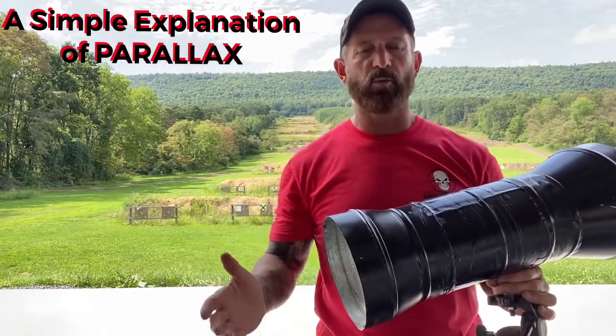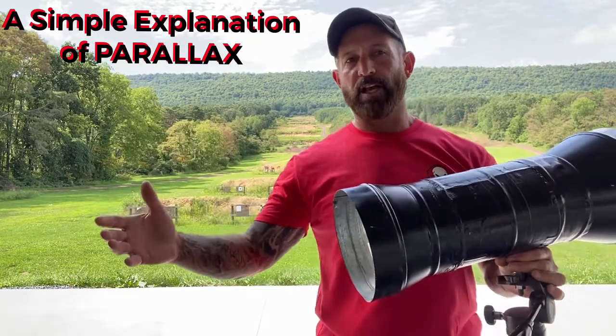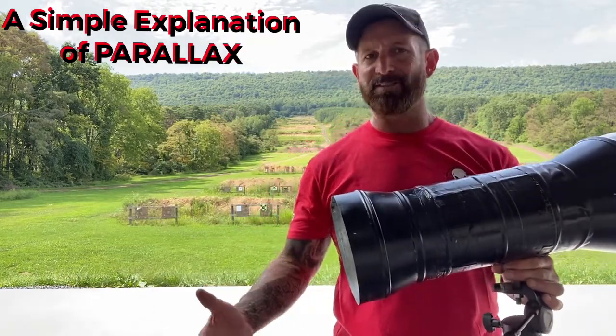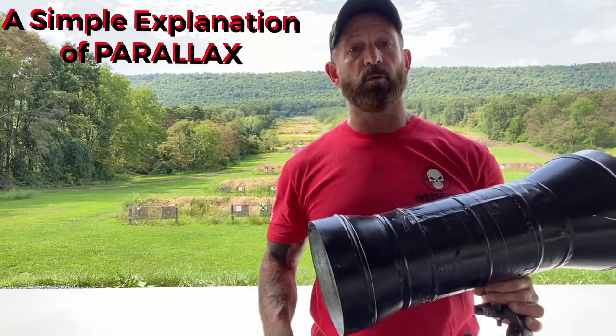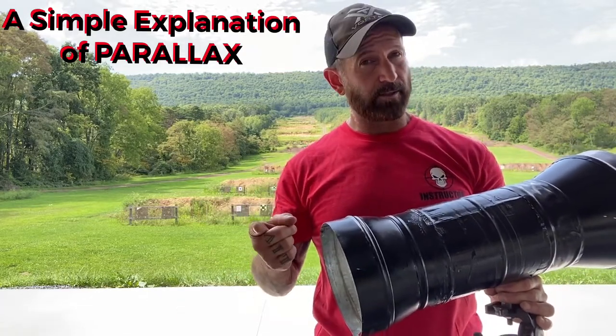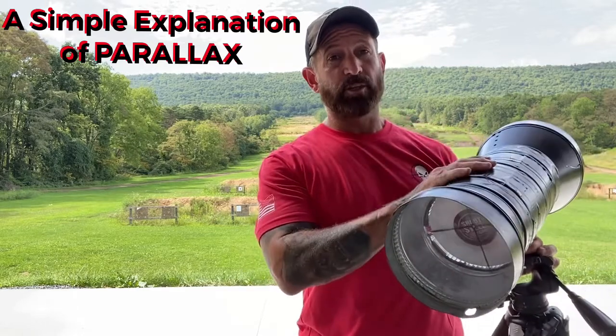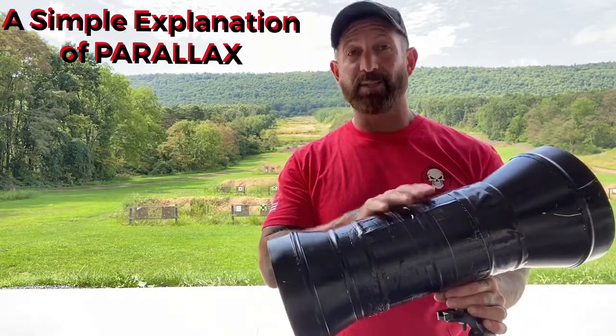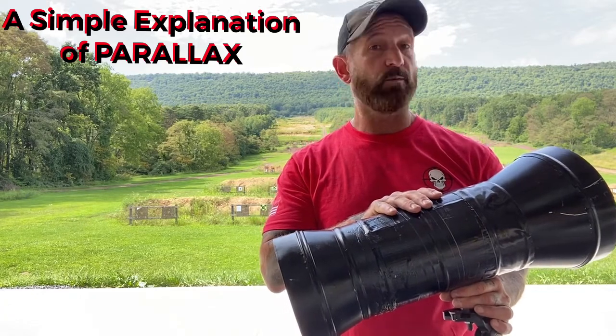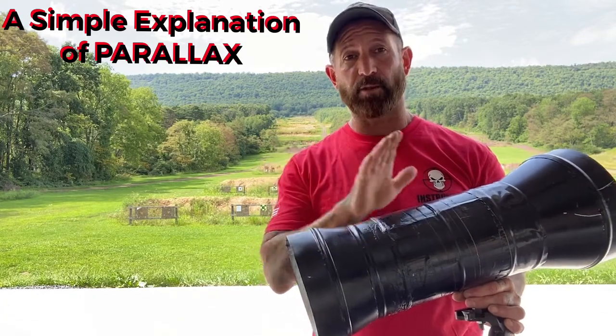A lot of them kind of thought they knew what parallax was, but I think a lot of the videos on YouTube either leave stuff out or kind of try to make it a little more complicated than it is. So we're going to explain it to you. Hopefully this will answer any questions you have, and we're going to show you this prop that we use to help explain parallax. Hopefully this will help you understand it, and you'll never have to watch another parallax video again.